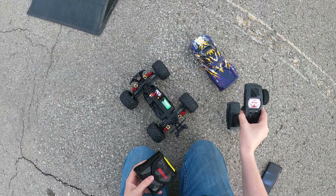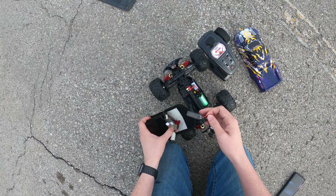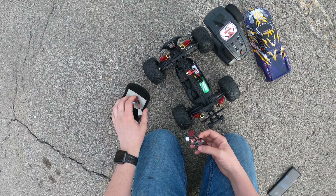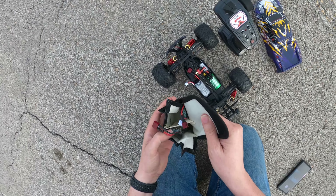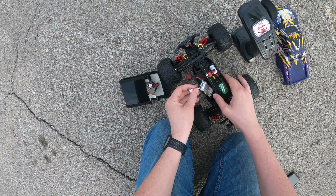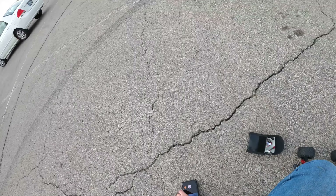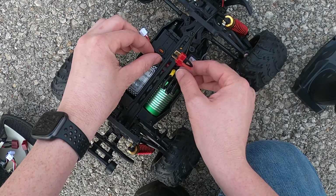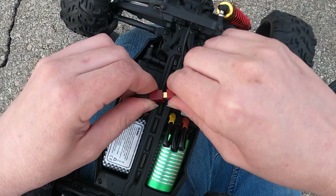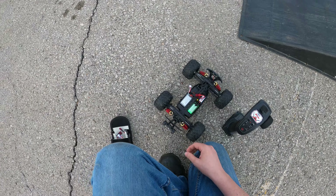All right, here we go — this is super exciting. There's daylight, I've got three fully charged batteries. I forgot the little thing — no, don't tell me I forgot that. Well, this is going to be sketchy but I don't have the little thing that holds it in, so we'll just have to make it work. That's super unfortunate but I really want to see this thing run.